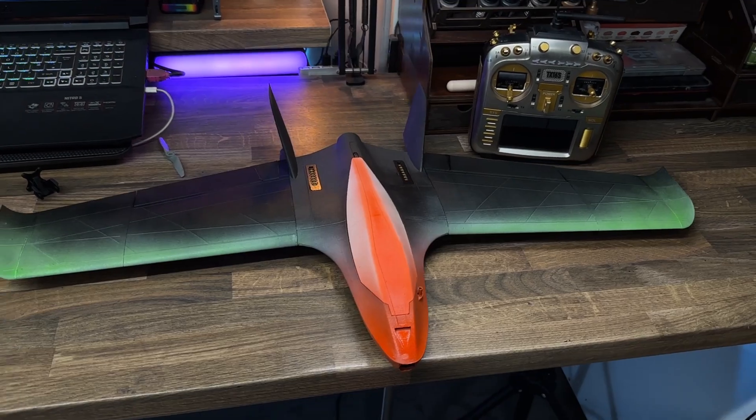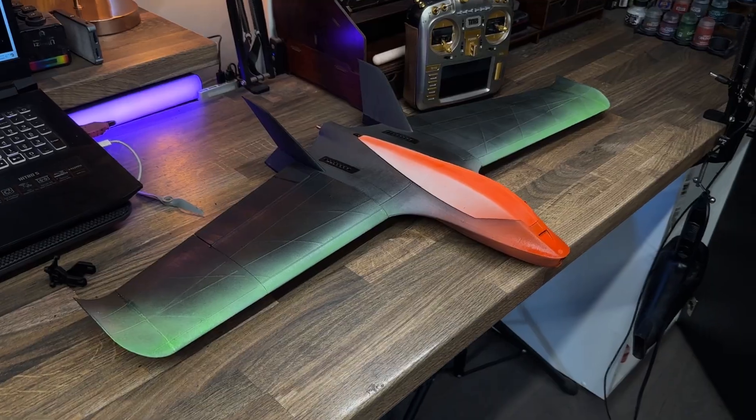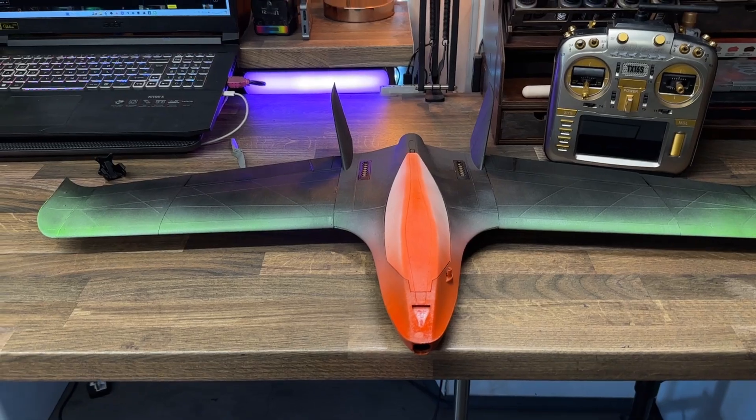After I was completely sure that everything was in fact the way it needed to be — my control surfaces moved in the correct directions and all my links were solid — it was time to take the new aircraft out to the field.